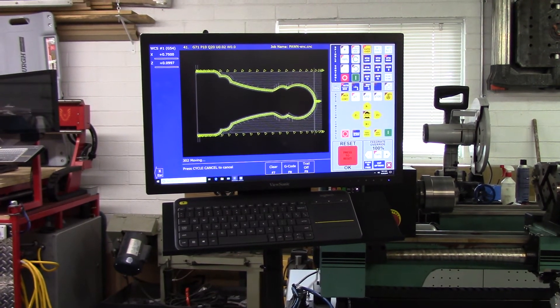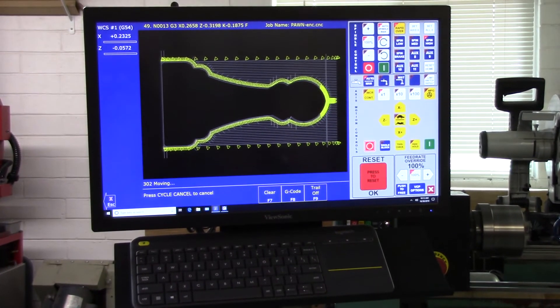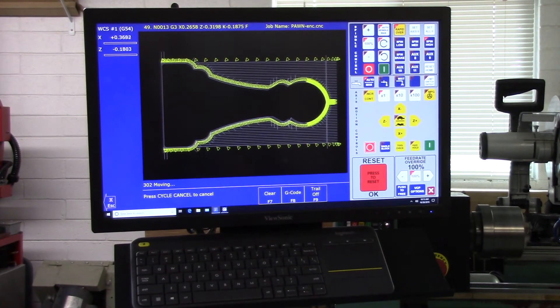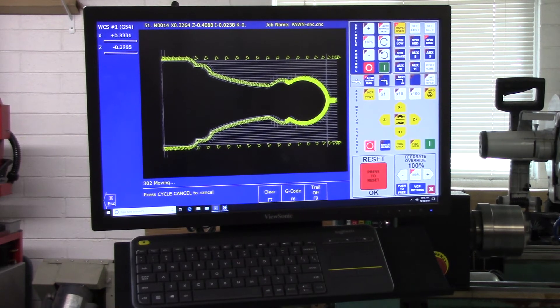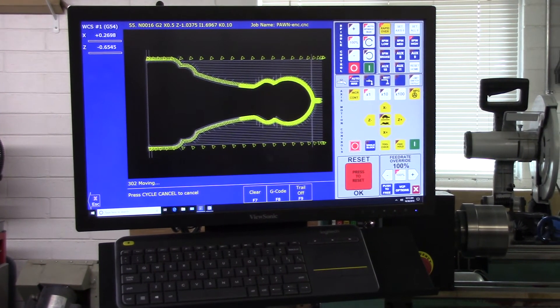Now it's going to take its finish pass, and as soon as it completes the finish pass, there'll be a tool change to a parting tool, so the turret will go to home and it will rotate to — I believe it's tool position three.